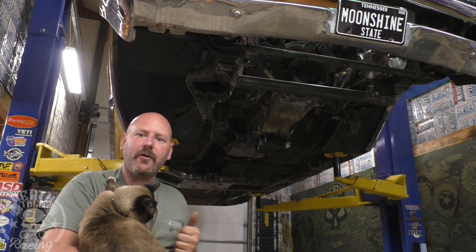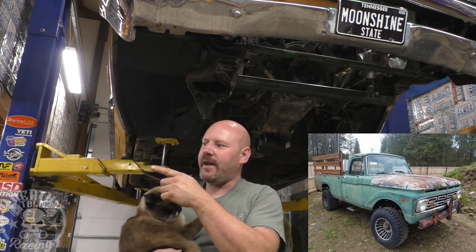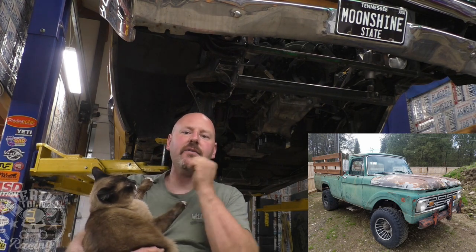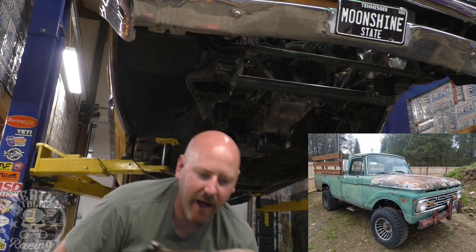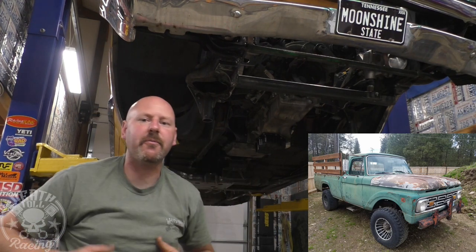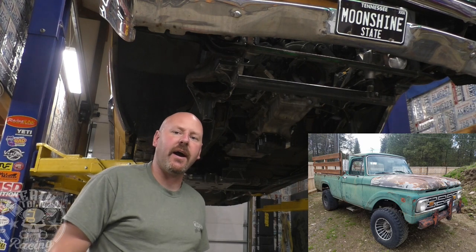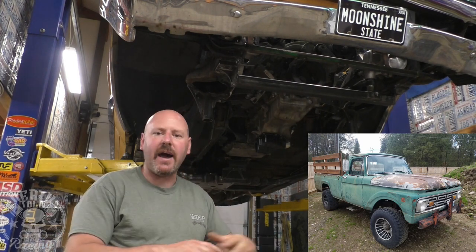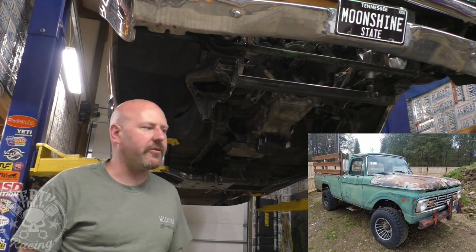I've got an old 1964 Ford 4x4 F250 that was my grandfather's. I'm going to put that 429 in it, rebuild it, rebuild a ZF5, and put that in. The car is all patinaed and old, and I don't want to change that because it's how I remember it from when I was a kid. I just want to put a motor in it, upgrade the axles a little bit, and put disc brakes on — because right now it's four-wheel drum.